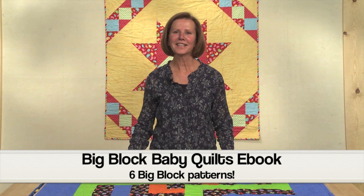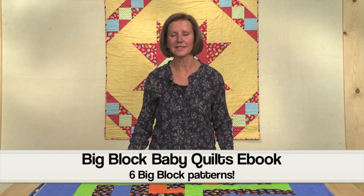Hi, I'm Carolyn Bain with Quiltmaker Magazine. We have put together six big block baby quilts into a digital e-book that you can purchase at quiltandsewshop.com. A big block baby quilt is basically one block that has been enlarged to about 36 inches and made into a baby quilt.